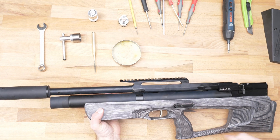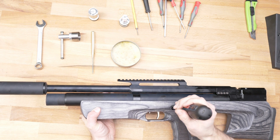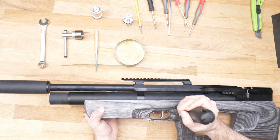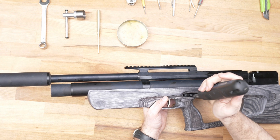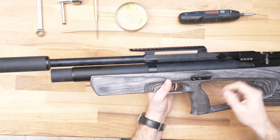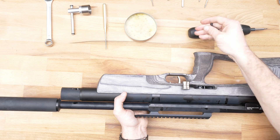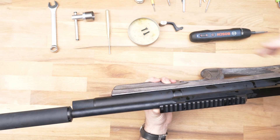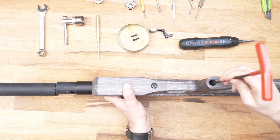First, you must take out the side lever. It's very easy — it's just on two screws. I will use this automatic screwdriver but it can also be done manually. First one, then the second — you must hold it on the other side. Both are unscrewed. I'll put the screws in tin boxes from the GSB pellets — also useful.